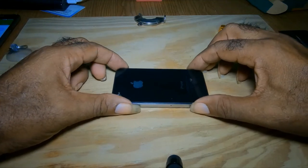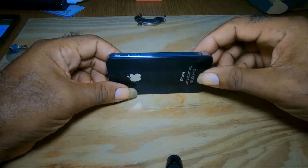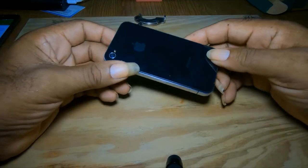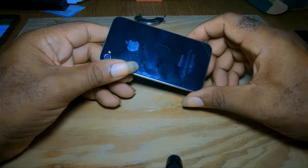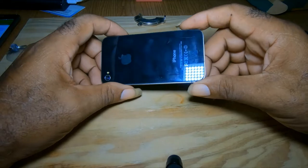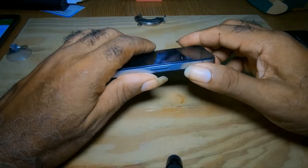Today I'll be demonstrating the proper way in changing a battery on an iPhone 4. The iPhone 4 is no longer supported by Apple. The phone is working but you can only receive and make calls on it — no social media, no updates. Apple doesn't update the iPhone 4 anymore. For those of you who still have an iPhone 4 and would like to change the battery, I'll show you the process.